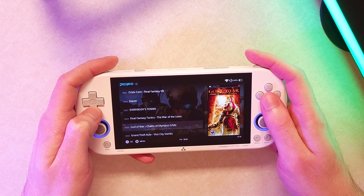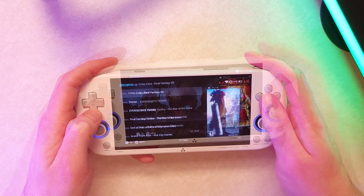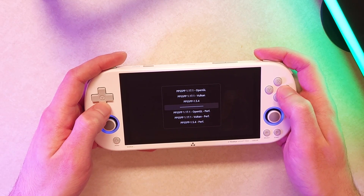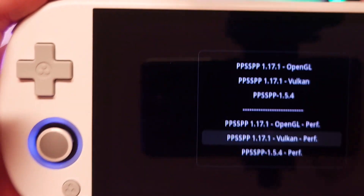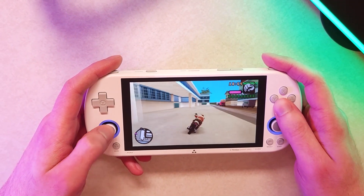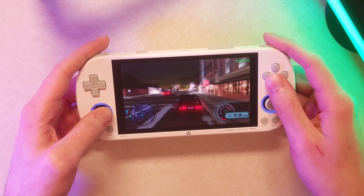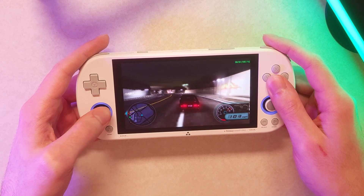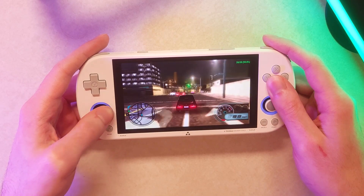Let's go over to some emulation. A big change I want to highlight is with PSP. I was really impressed with PSP performance on the stock OS 1.0.4, but here it's now even better. Hovering over a game, you can press X and it'll give you a list of emulators. The majority of the time I'll be using the Vulkan performance emulator, which I find to be the best, but sometimes it can cause some graphics issues — so for GTA footage I'm using the OpenGL performance emulator. I don't think there's a way to set one as a default emulator, but I haven't confirmed that. Even before any settings tweaks, the Vulkan emulator gives much better performance than the OpenGL we were stuck with on stock firmware.